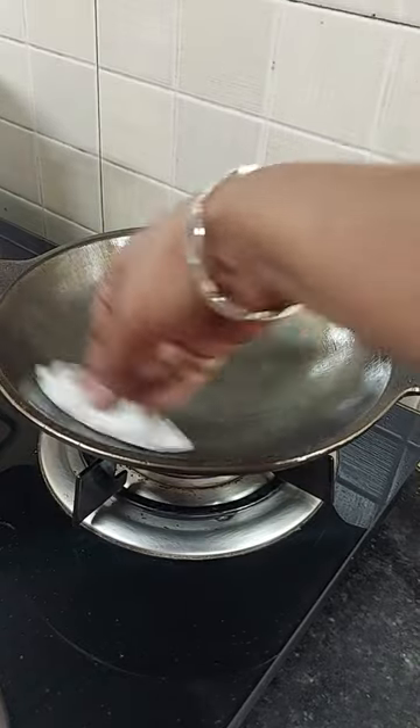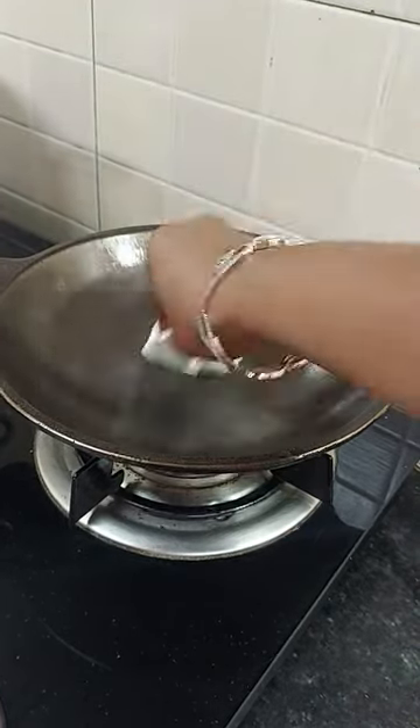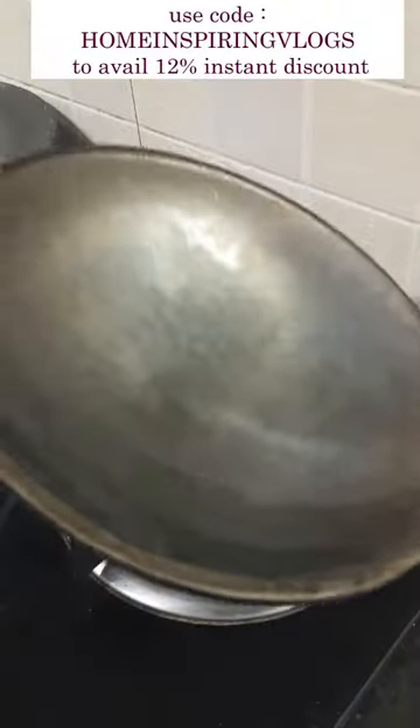First, add 1 spoon and add a little bit of a roast. If you want to roast it, it is also going to be good for 5-6 hours, and then be able to put it on the water and it will be fine.